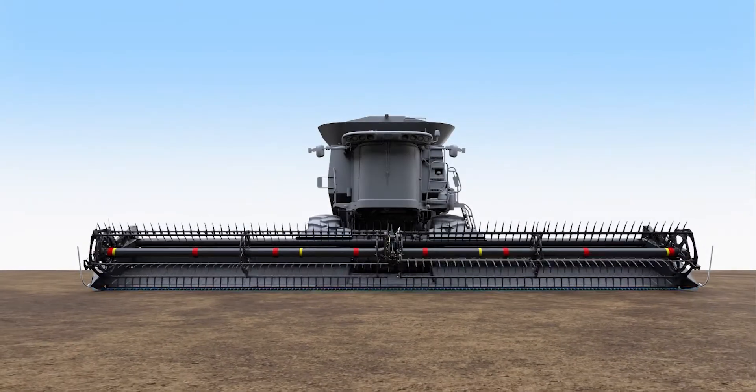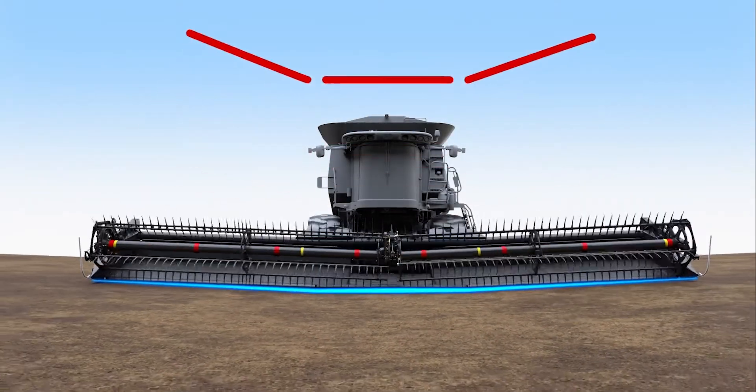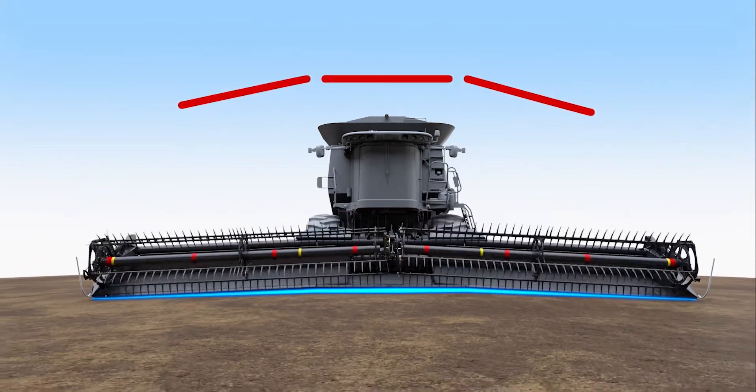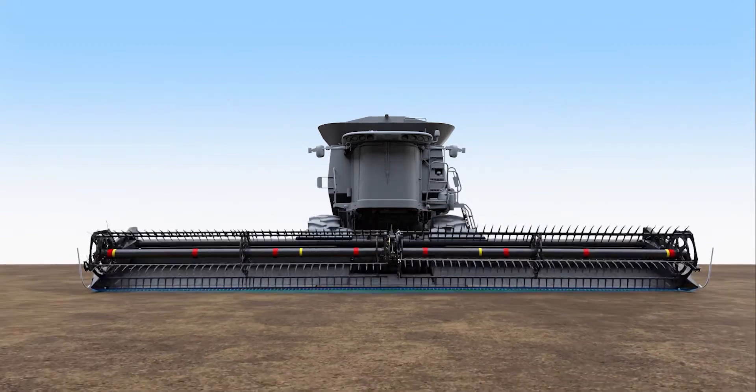Your MACDON flex draper has a unique three-section frame with a two-section reel. The reel's ability to move with the frame of the header means that a very tight reel-to-cutter bar clearance is maintained.